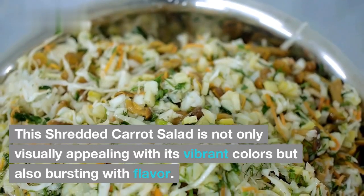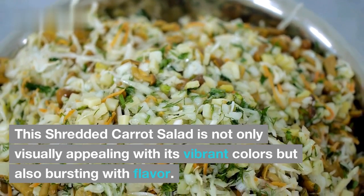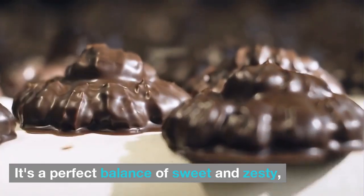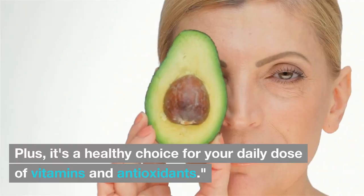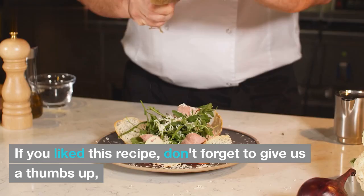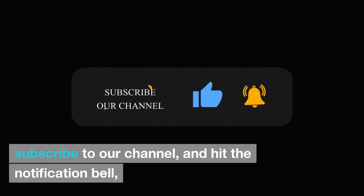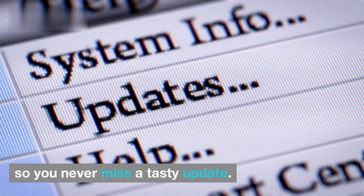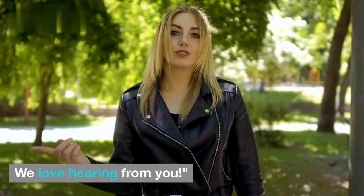This shredded carrot salad is not only visually appealing with its vibrant colors but also bursting with flavor. It's a perfect balance of sweet and zesty, and the crunch from the carrots is so satisfying. Plus, it's a healthy choice for your daily dose of vitamins and antioxidants. If you like this recipe, don't forget to give us a thumbs up, subscribe to our channel, and hit the notification bell so you never miss a tasty update. Leave your comments down below — we love hearing from you.